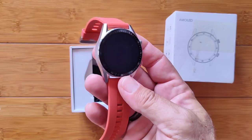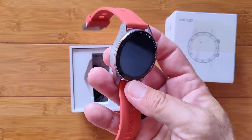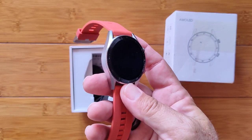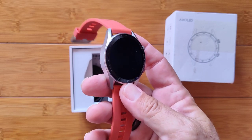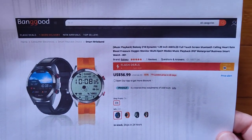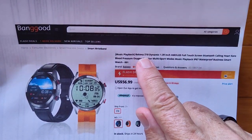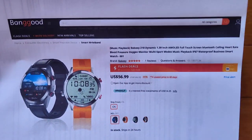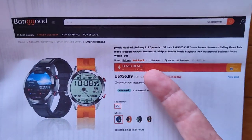This is one of the first 1.39-inch AMOLED screen watches to come to market with great capabilities, and it's not Android — and the price isn't high either. Check it out from Banggood. It's called the Z18, at about $56 in a flash deal.